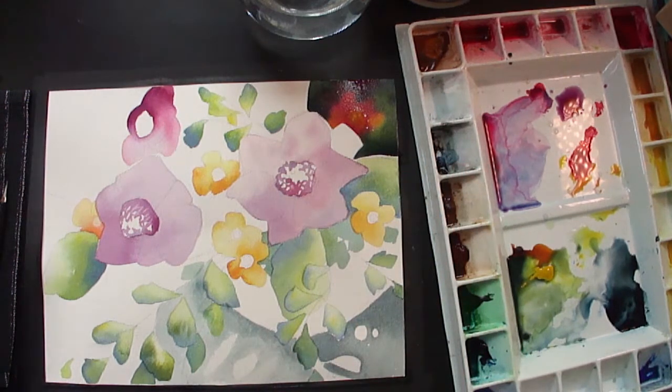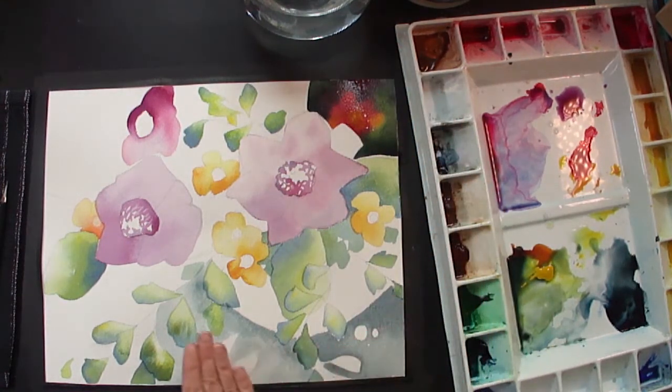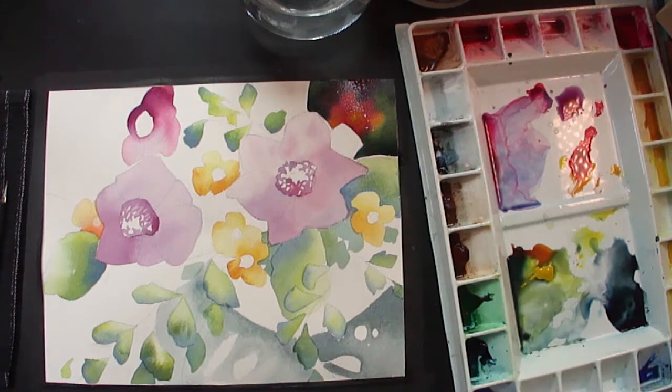So we'll stop there. You carry on and try putting in the dark color and the background. Make sure that you draw a shape here — you could take a plate to help you create that curved line if you're not good at freehandling. We'll stop there and I'll see you in the next segment. Thanks.